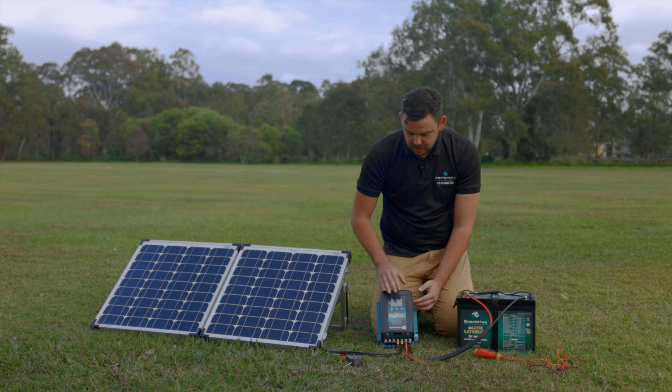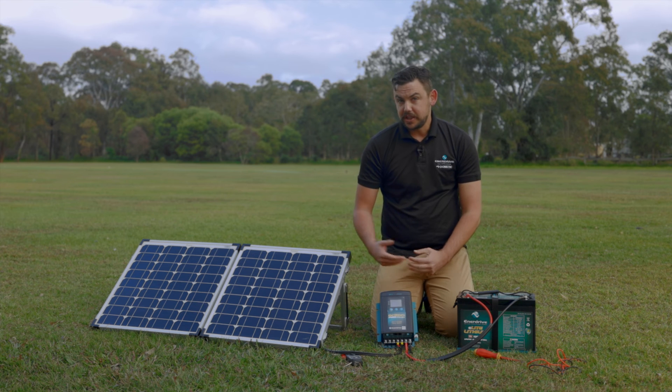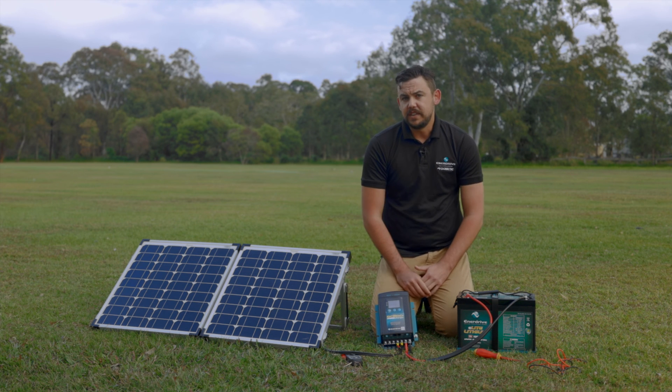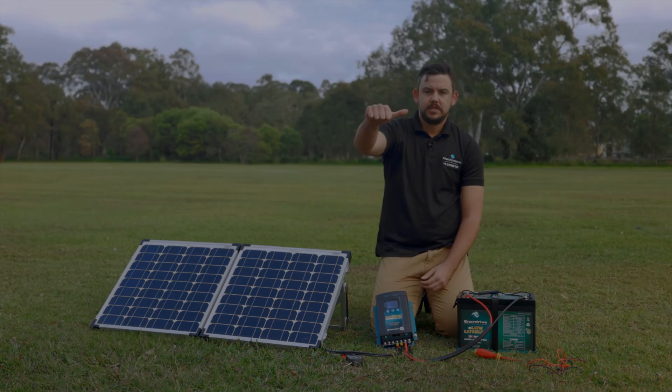We'll have a look at our DC-DC to see what solar is going in. At the moment we haven't got anything going in just because of the cloud cover, but you saw earlier that we did have current going into the battery. If you have any more questions on testing, leave a comment down below and we'll endeavor to answer your questions. Like and subscribe, and I'll catch you next time. Cheers, guys.